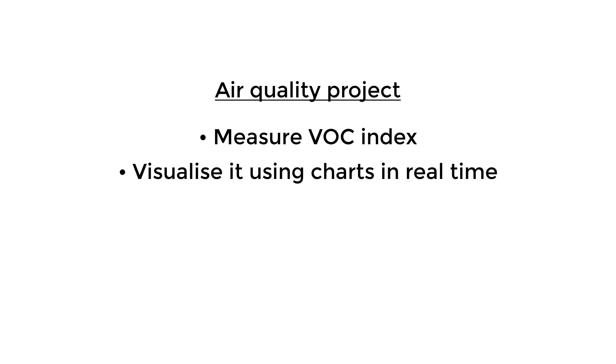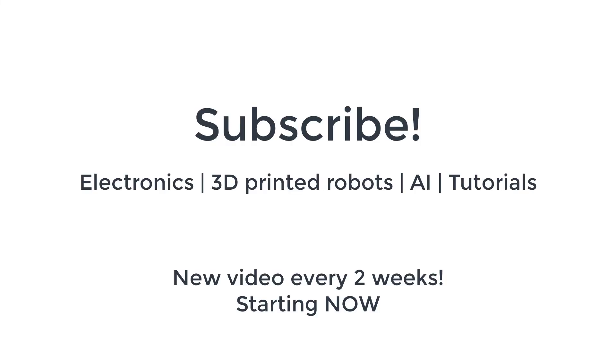We've now successfully created a way to measure, track, visualize, and save air quality data for later analysis. You can use this to measure different parts of a room or house, check whether your ventilation is working properly, or verify that an enclosure for your 3D printer is properly exhausting fumes without leaking into your room. I hope you found this video useful — please consider subscribing for more projects and tutorials.